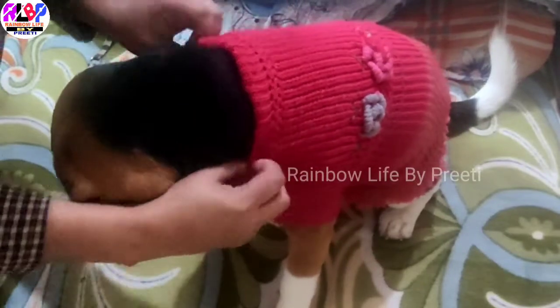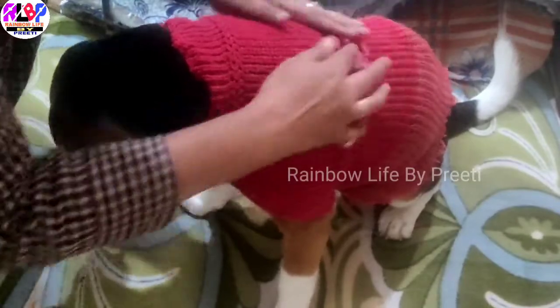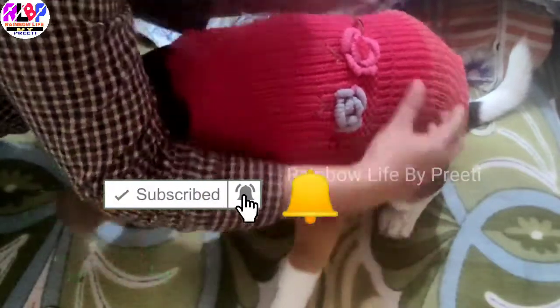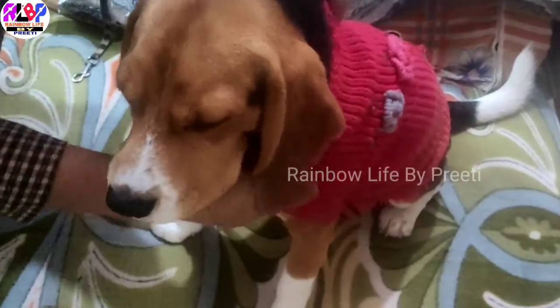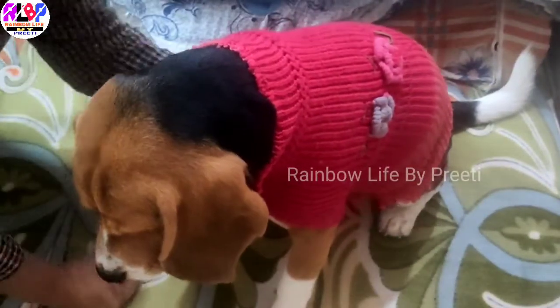This color is made from here. I will show you how to use the color. I will show you the first look. Now in the second look I will show you how to do it.